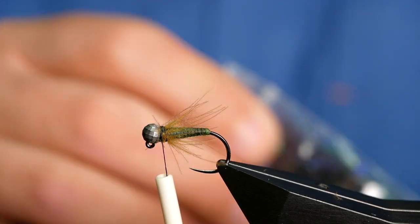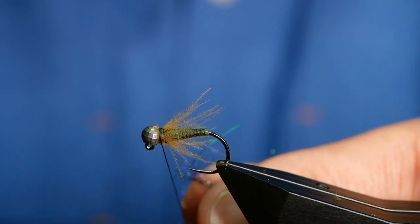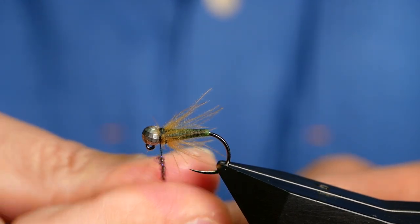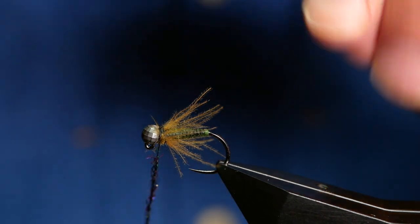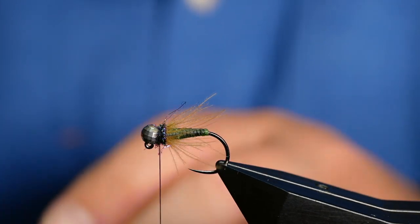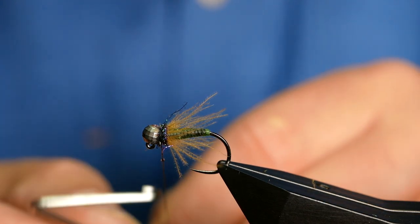To finish the fly off, I'm using some of Troutline's Rainbow Black dubbing. I want to just get a tiny little pinch in my thumb and forefinger — you don't need much. This is just going to form a very small collar, and the job will be a good one. Down south here we're a bit antiquated — we are not allowed to fish nymphs until the 1st of July, so I can't wait to get on the river and get some nymph fishing done. This will be one of the patterns that sees the first light of day. I've just got my little collar on there and before I come in to finish, a spot of superglue.